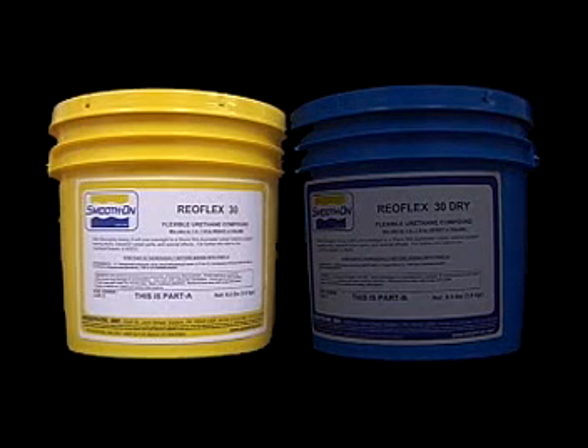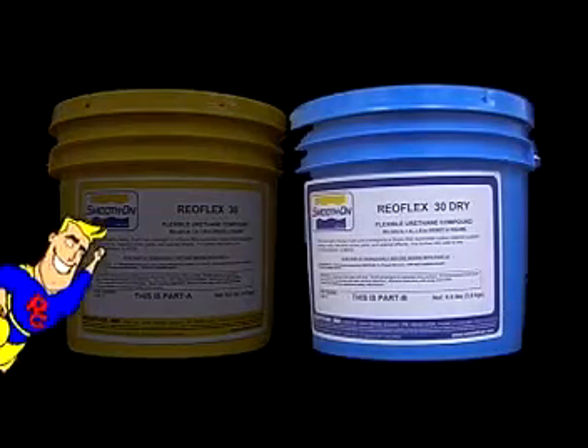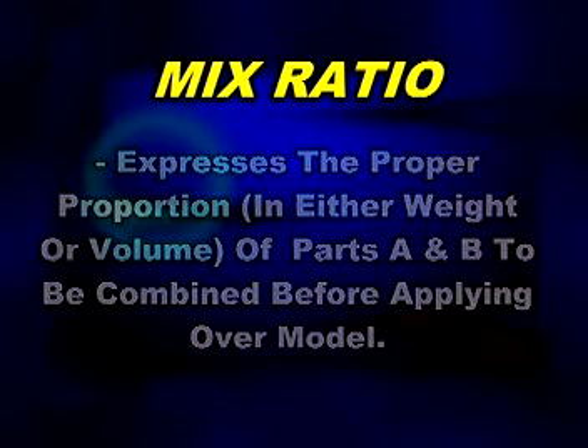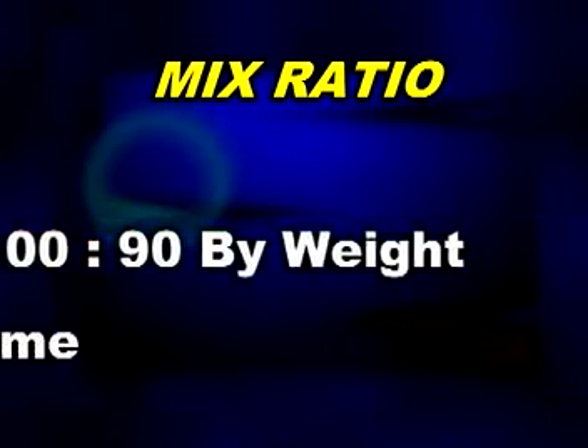Part A is always in a yellow container and part B is always in a blue container. The mix ratio of a mold rubber lets you know the proper proportion, either by weight or volume, of part A to be mixed with part B before applying over your model. Mix ratios will vary from product to product and are always listed on the Smooth-On Technical Bulletin for that product.